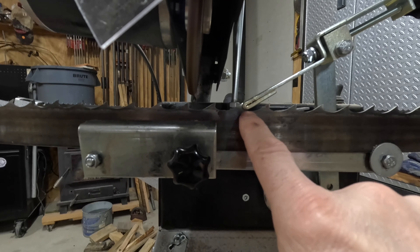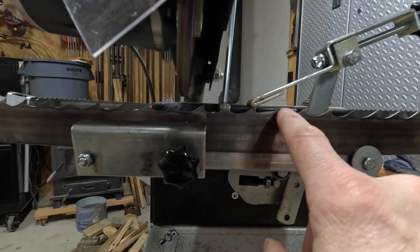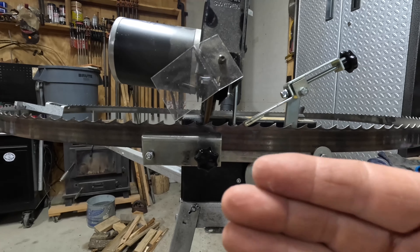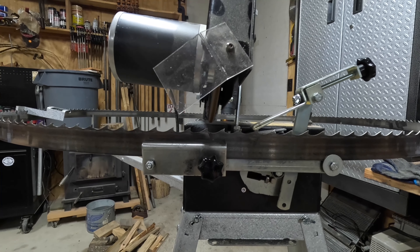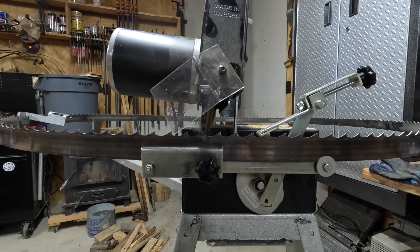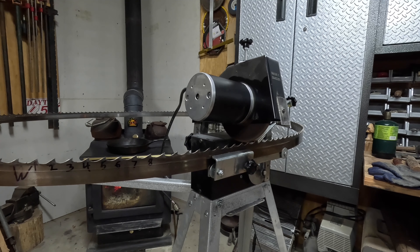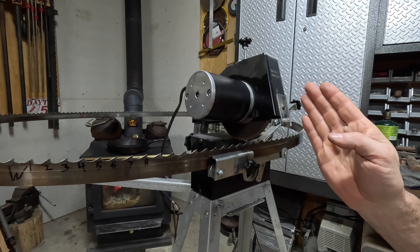You also want to make sure you don't have accumulated sawdust in these gullets to get a more accurate drive into the sharpening stone. I've got my grindstone set at seven degrees.